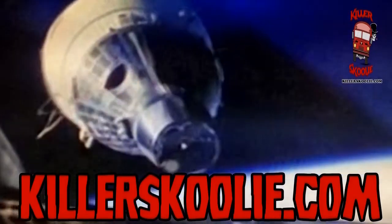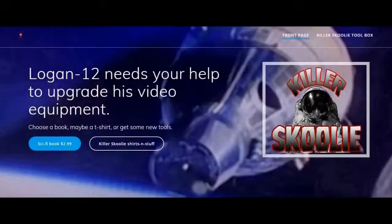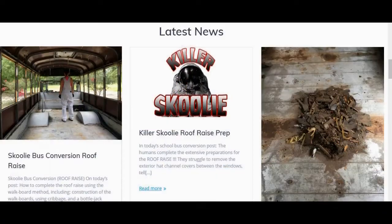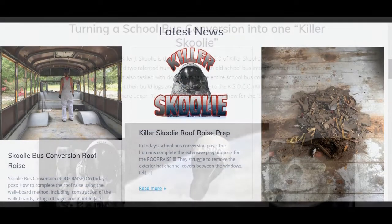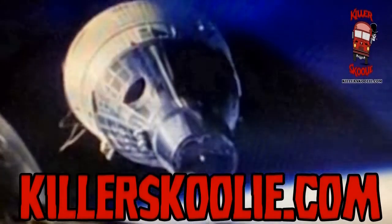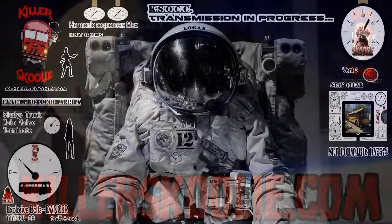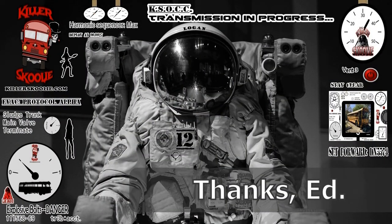Hey, listen up Schooley Nation! The Killer Schooley Team has a little website. There you'll find ways to support the humans with this project. You can also find photos of the bus, conversion articles, and other helpful information. Check it out at Killerschooley.com and let us know how we can better serve you, the Schooley Nation!